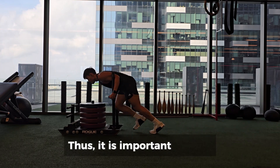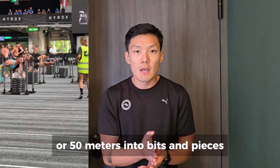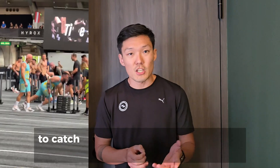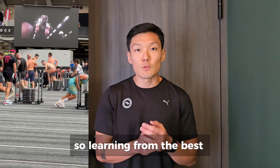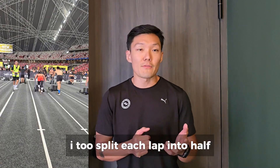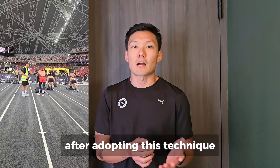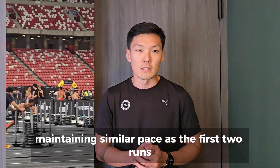It is important to pace yourself and learn how to separate the four laps, or 50 meters, into bits and pieces, as most elites also pause during the push to catch their breath and shake out the lactic acid. So learning from the best, I too split each lap into half and catch my breath before carrying on. After adopting this technique, I feel much better leading into the third run, maintaining a similar pace as the first two runs.